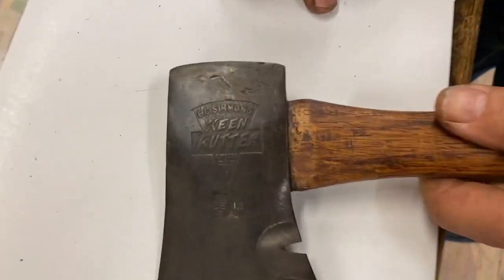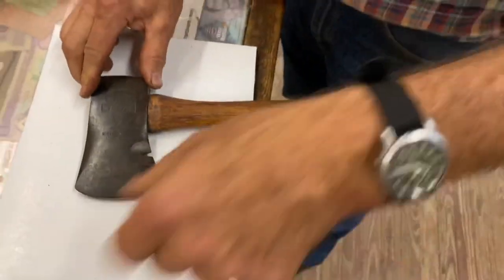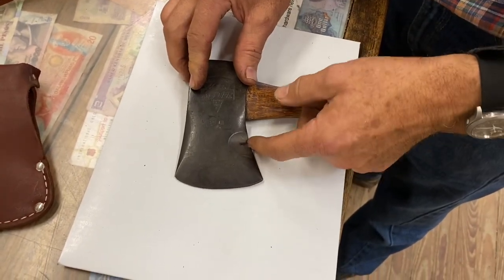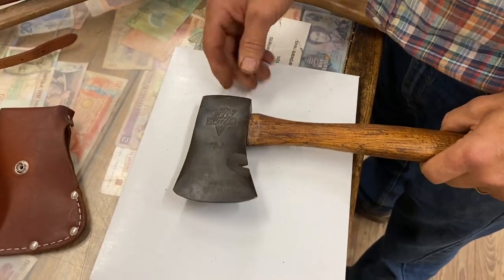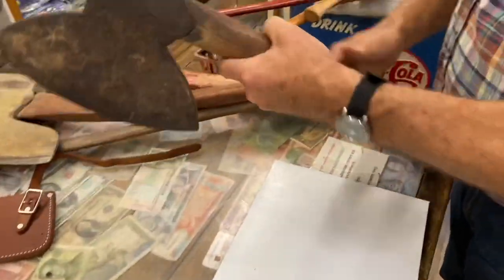This is a hatchet made by Keen Cutter — a real popular hardware supplier years ago. It has a straight handle versus a bent handle and it's got a little nail puller. You wouldn't want to do much nail pulling or you'll break the handle. Carpenters would use these for hewing before we had skill saws, and that shape is typical of that.